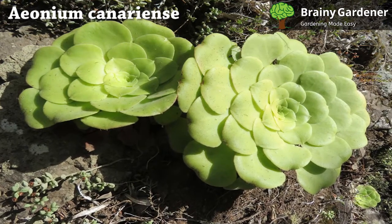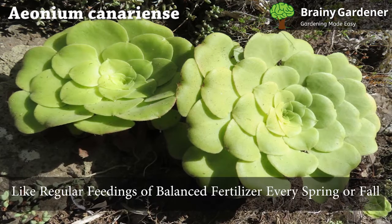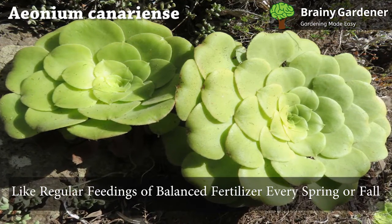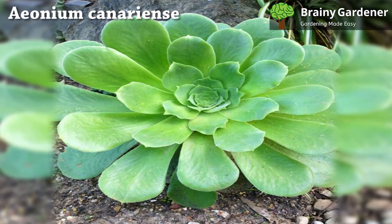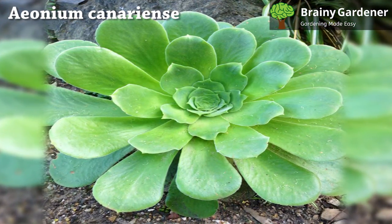Even though they're drought tolerant and can survive in poor soil, Aeoniums like regular feedings of balanced fertilizer every spring or fall. If your plant is small, use half strength when fertilizing; otherwise, use full strength. You should also be aware that some varieties need more feed than others.